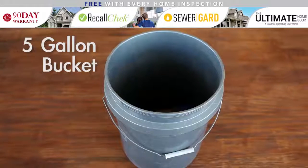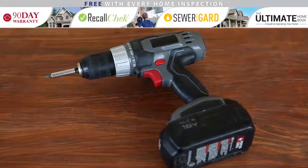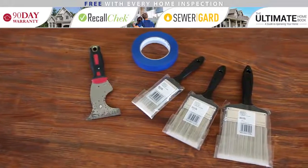A five gallon bucket — you'll need this for plumbing projects, but it's also great for storing plumbing tools. An electric drill to make precise holes when hanging large pictures or making a hole in a TV cabinet for a cord.